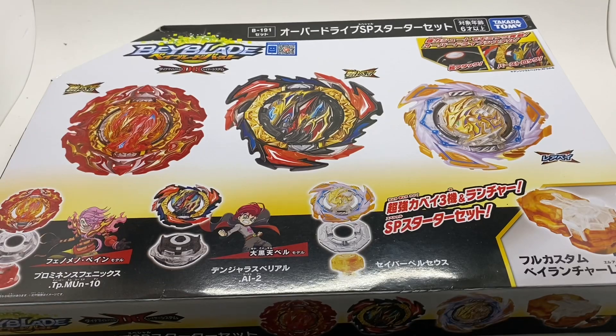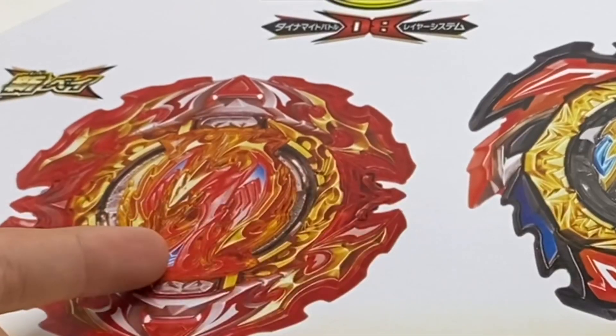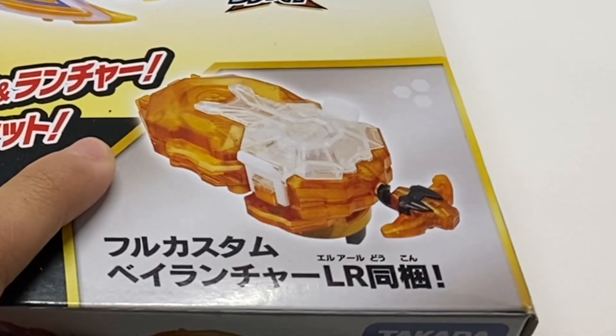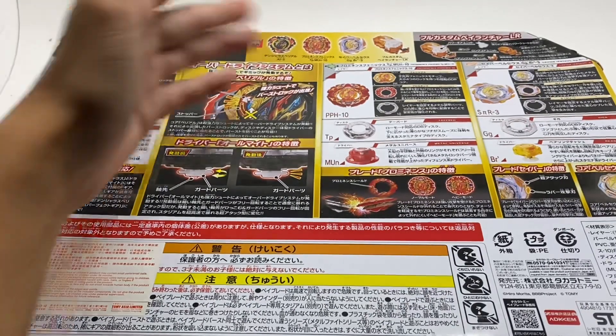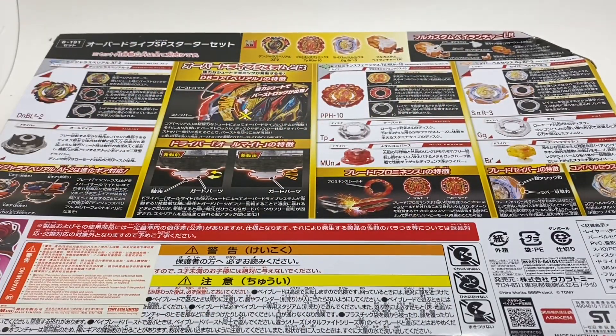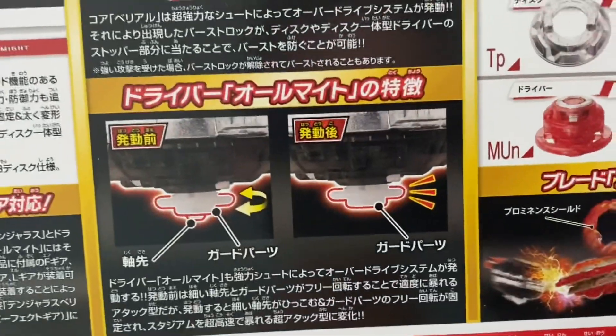This bad boy comes with Dangerous Belly Owl, Prominence Phoenix, and Savior Perseus, as well as a really cool launcher. Here is the back of the box with all the stats for each Beyblade. I cannot read it because I cannot read Japanese, but I do know that this shows off the All Might gimmick, the armor, and the Valkyrie Awakening.